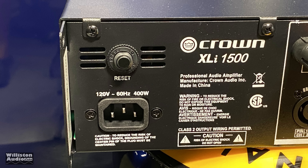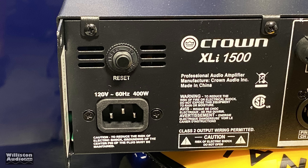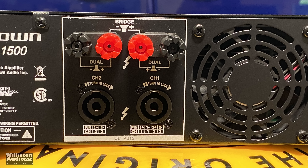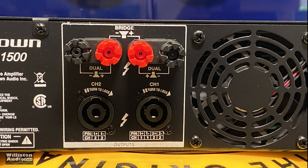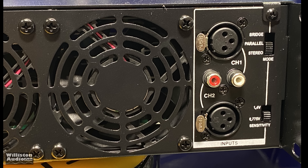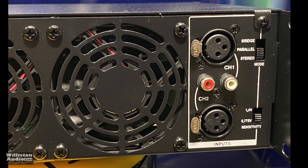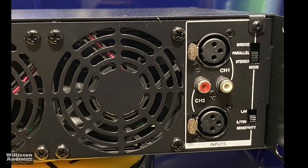It also has a circuit breaker and a standard IEC power plug. This is a 120 volt model for the US. Then we have binding posts for the speaker outputs in addition to Speakon outputs for speakers. There are two large fans, XLR as well as RCA inputs, and a switch for stereo, parallel, or bridge for the function mode, plus a sensitivity adjustment switch.